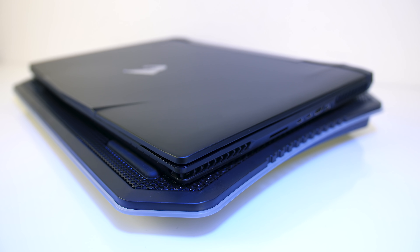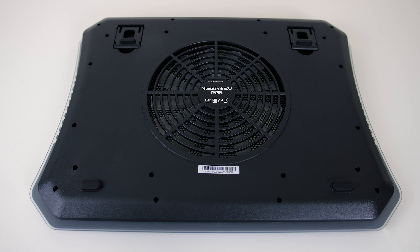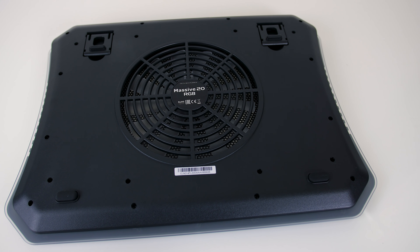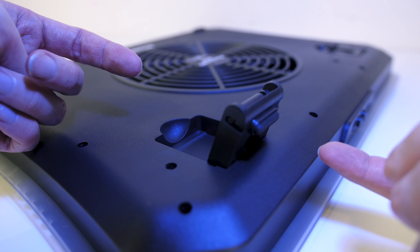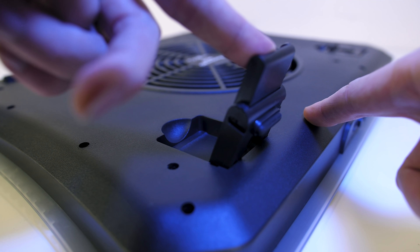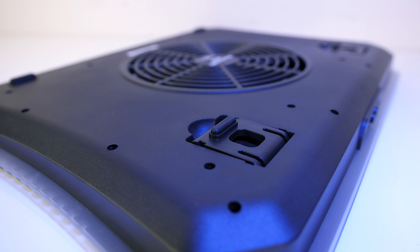Toward the front there are some rubber pads which prevent the laptop from sliding off when it's on an angle. Underneath there's just the fan intake in the center as well as some rubber feet. The rubber feet did an acceptable job of keeping it in place, however there are two extendable feet towards the back to raise it up further. This angle may aid in typing and also improves airflow. The feet can be extended twice, giving you three different heights to use.